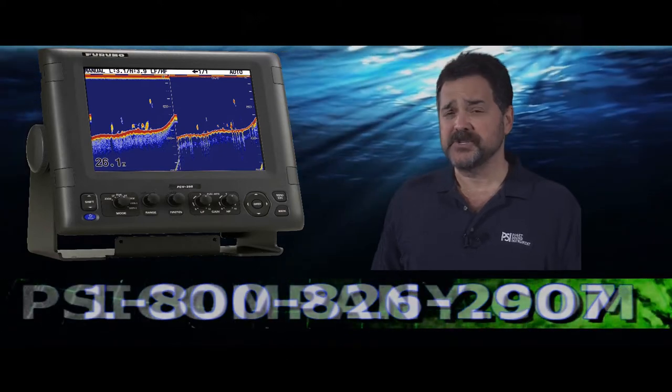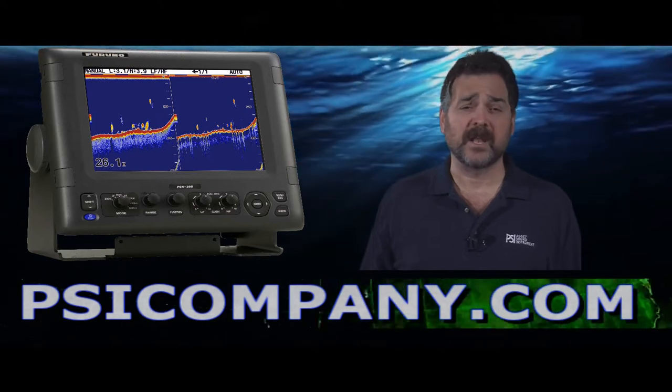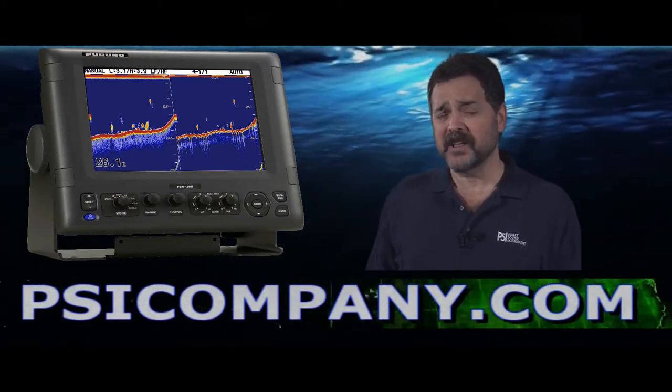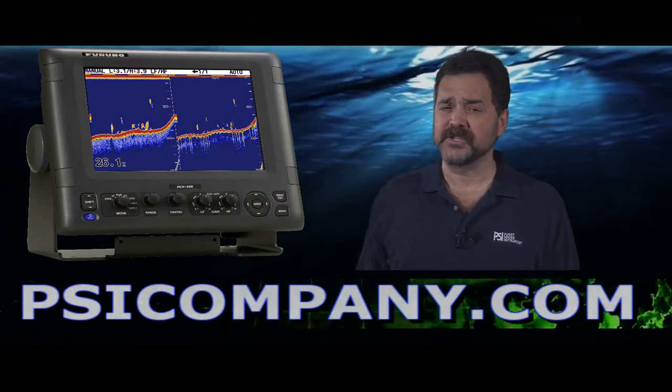The fish finder comes in three different power configurations: a one kilowatt, two kilowatt, or three kilowatt version. To get the really deep depths you're going to need the maximum kilowatt capacity. Please tell us when you're ordering the fish finder what kind of fishing you're going to be doing and we'll help you make the right choice.